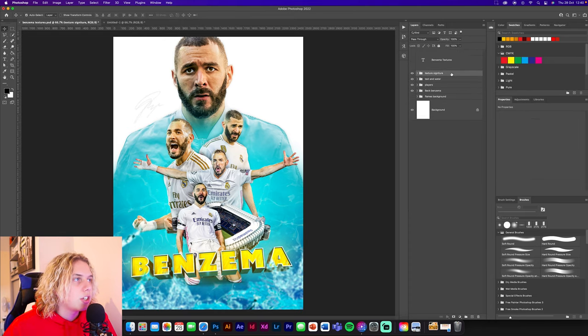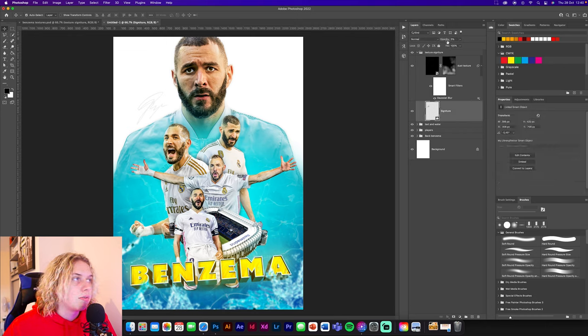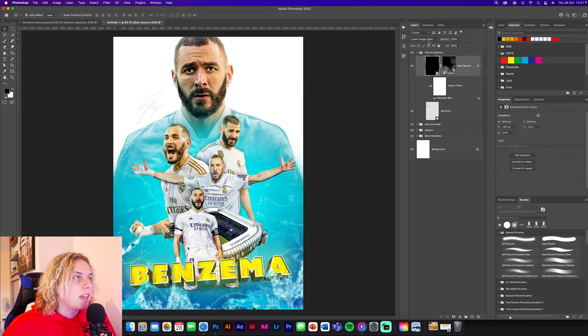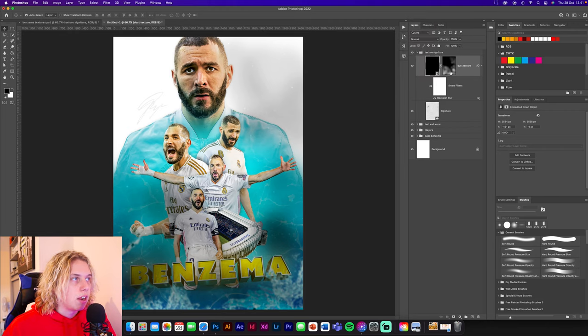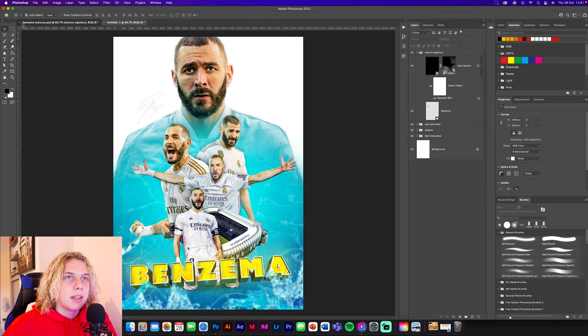Now we need to get some texture and the signature in. The signature goes just above the shoulder - it's reduced to 5% opacity, just a black signature I copied in Illustrator. I do have a video on my channel explaining how to get signatures, so check that out. Once you use the camera raw filter it will look a lot better. The texture is set to linear dodge add, with a layer mask letting parts through, so you can see particles coming off around the text to add that extra element of depth.